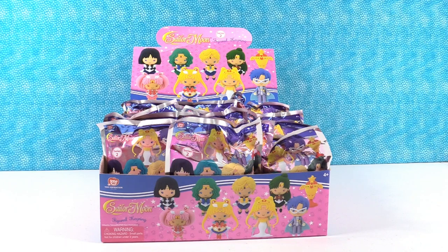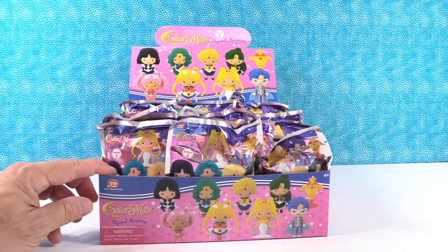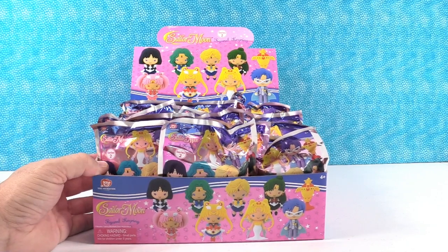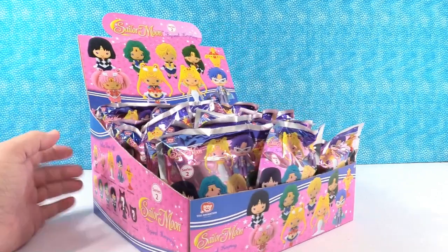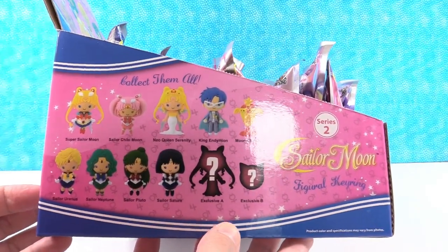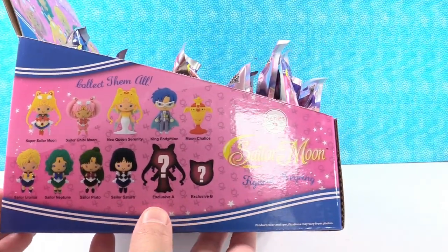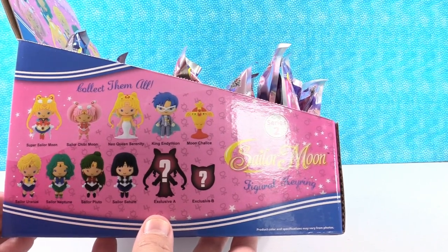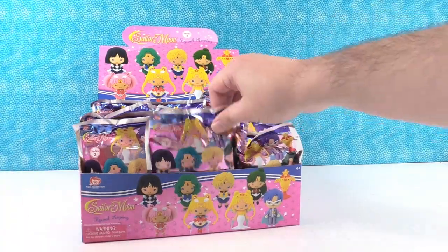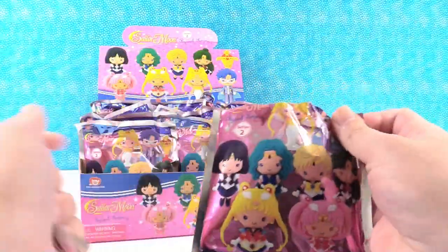Hey everybody, it's Paul. And Drew. Drew is joining us once again for another series of keyrings. We have Sailor Moon Series 2 from Monogram. These are awesome. Let's take a look at the set right here. As always, we have nine figures plus two mysteries.